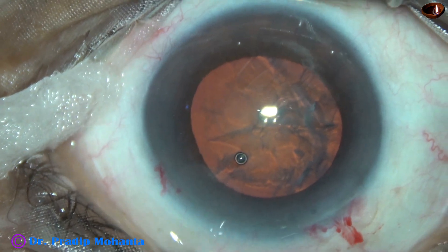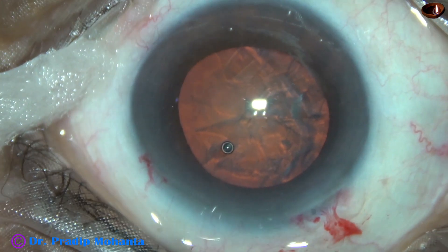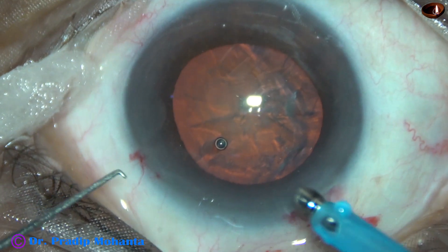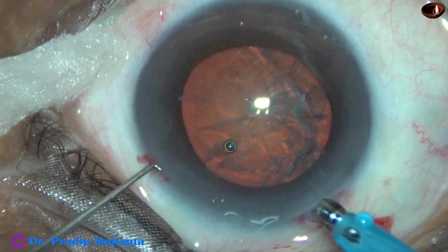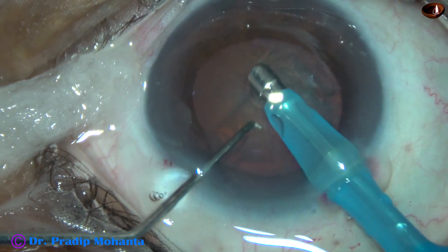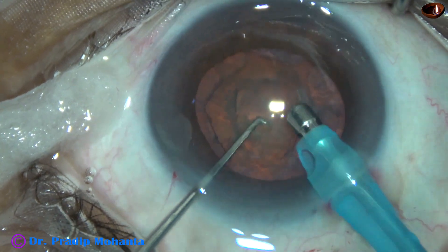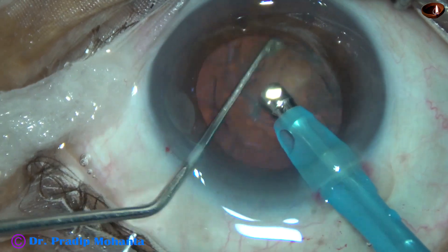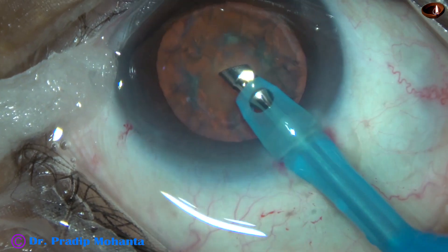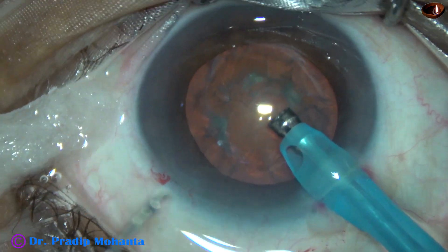Now is the time to go into the eye with the phaco needle, and the phaco needle enters into the eye with its bevel down. The bevel of the tip of the phaco needle is towards the lens mass. Some superficial cortical lens matter is removed. The nucleus is rotated clockwise and anticlockwise. Now the handpiece is turned and the bevel is made up towards the cornea.